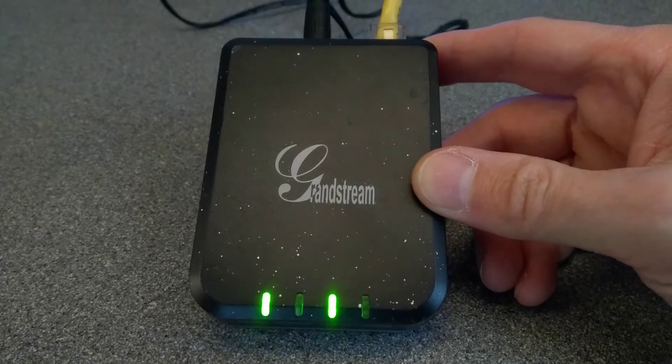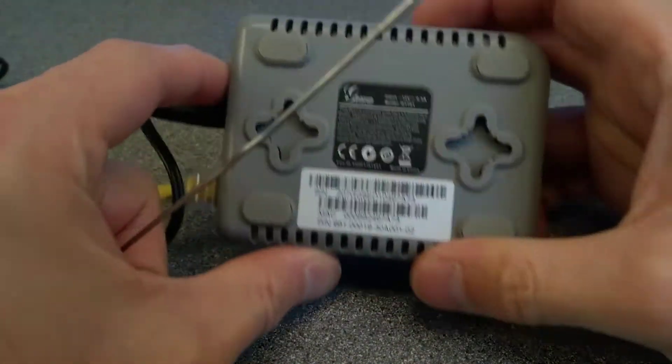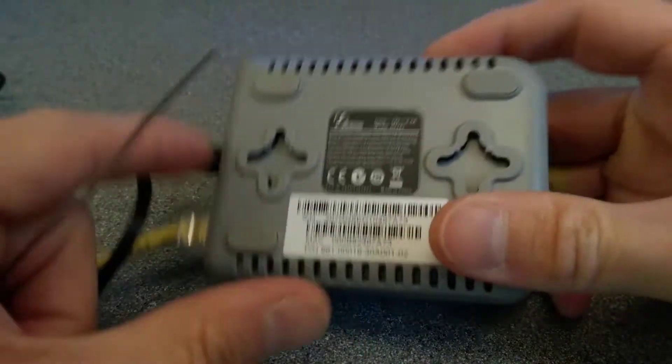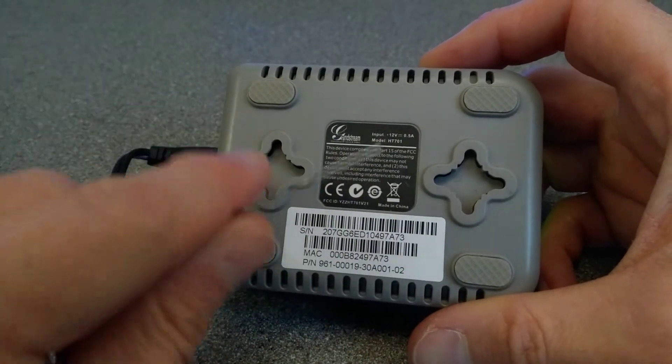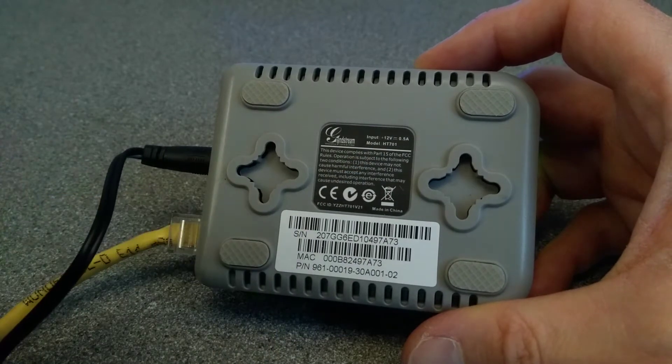Hello everyone. This is a quick video on how to factory reset this fairly old Grandstream ATA which converts VoIP into traditional telephone sockets for very old phones. It's a model HT701.